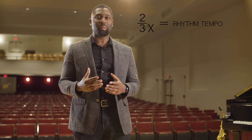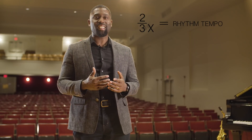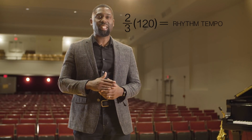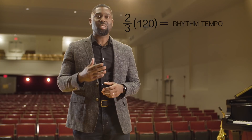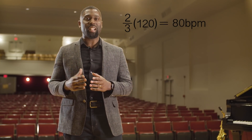The interesting thing is if you play these rhythms at two thirds the speed of your goal tempo, the quicker notes will be the same speed as your sixteenth notes at your goal tempo. In other words, if my goal is 120, I would need to play these rhythms at 80 beats per minute, which is two thirds of 120. So essentially, playing the rhythms at 80 is the exact same as playing them straight at 120.